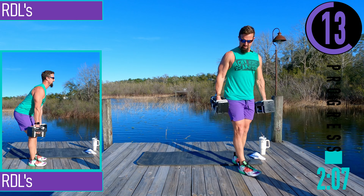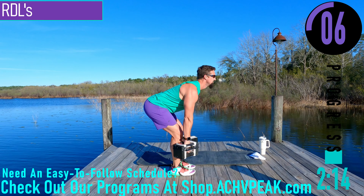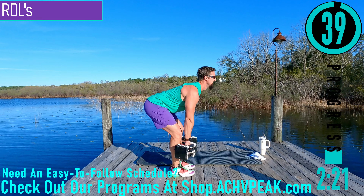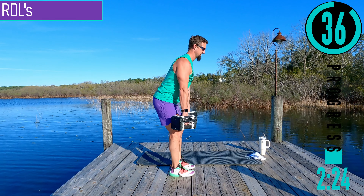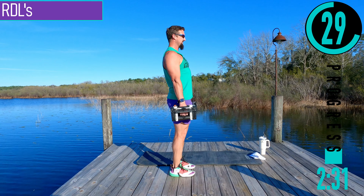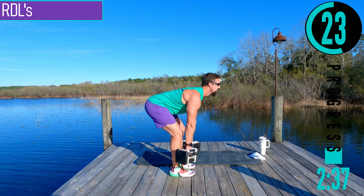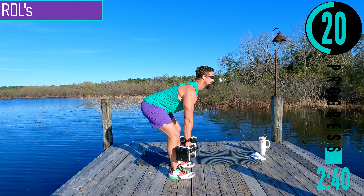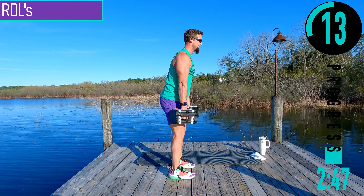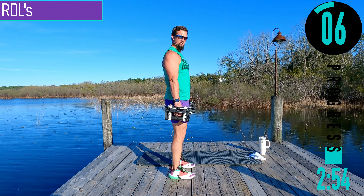We got RDLs coming up first. Grab your dumbbells, slight bend in the knees, bending at the hips, chest out, head up, coming up, back down. Make sure to keep that head looking out as you come down — that way the back stays nice and straight. Because if you look down, the back's going to want to bend like that. Good controlled movements, stretching the hamstrings out, coming back up. Sink the butt back, dumbbells stay close to the legs.